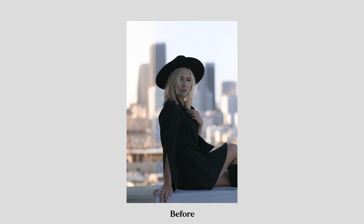Today I'm going to be editing this photo — a portrait of my friend Carly that I shot years ago in downtown LA. Today we're going to be taking it from this to this, and I'm going to be walking you through every single step of the way.